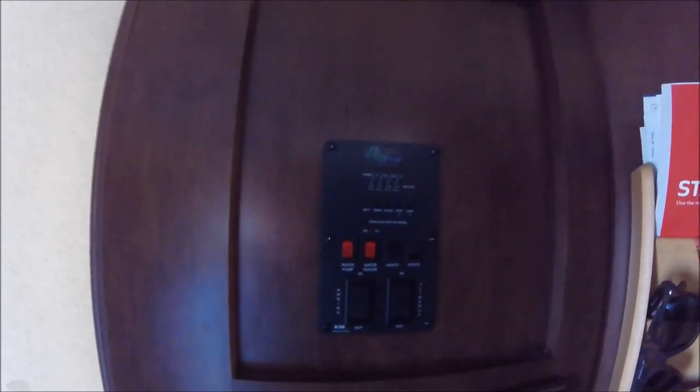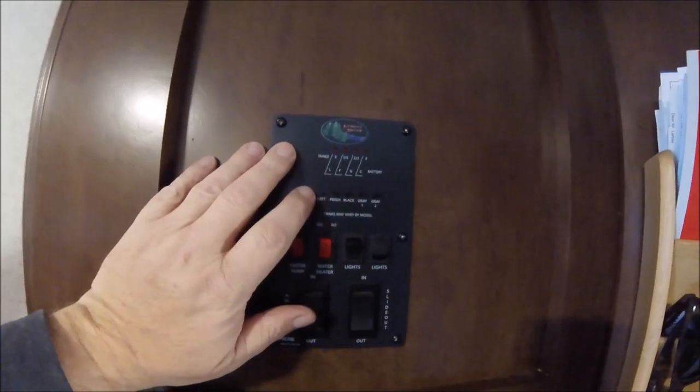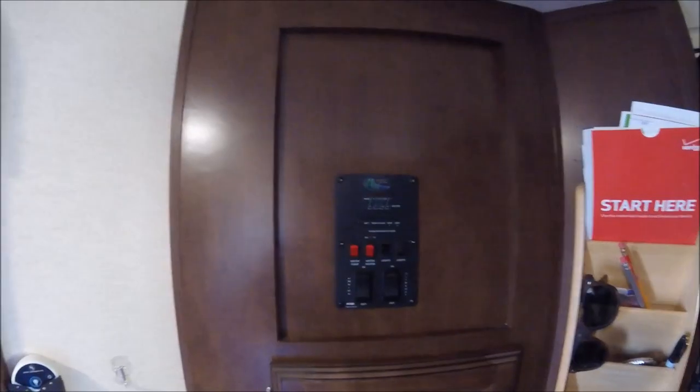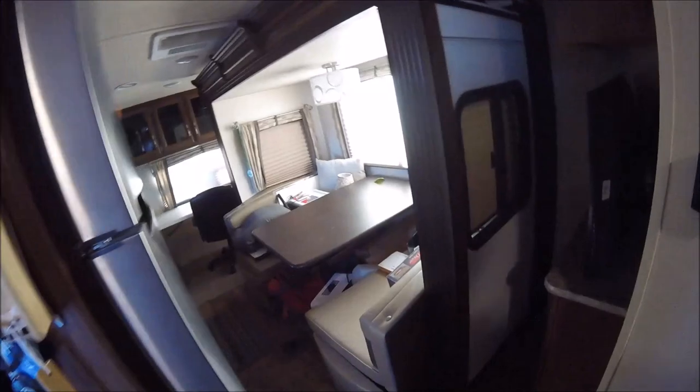I'm learning how to boondock, or actually dry camp. Let me show you here, let me turn some light on. I'm going to show you my tanks. My battery bank is at three, which is good. Fresh water is zero. It's all about learning how to dry camp. The RV is all set up, ready to go.